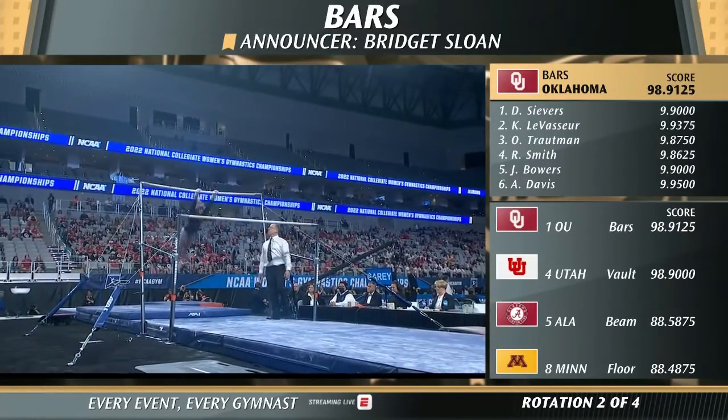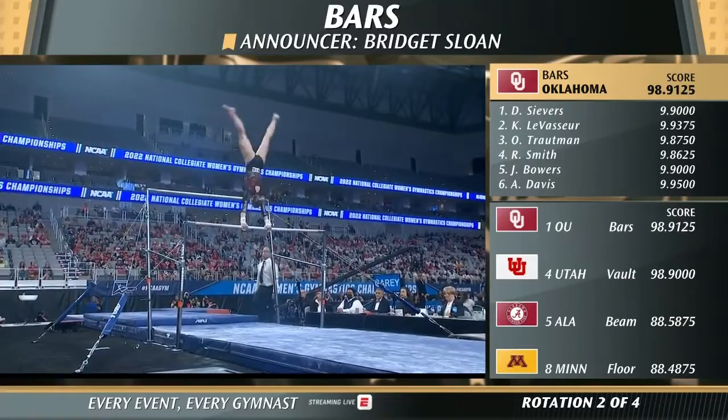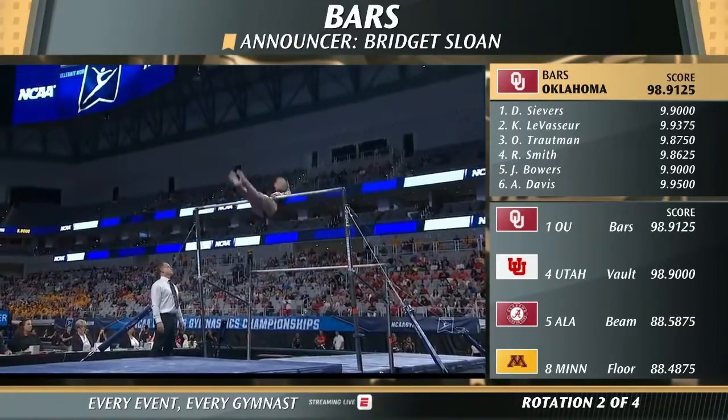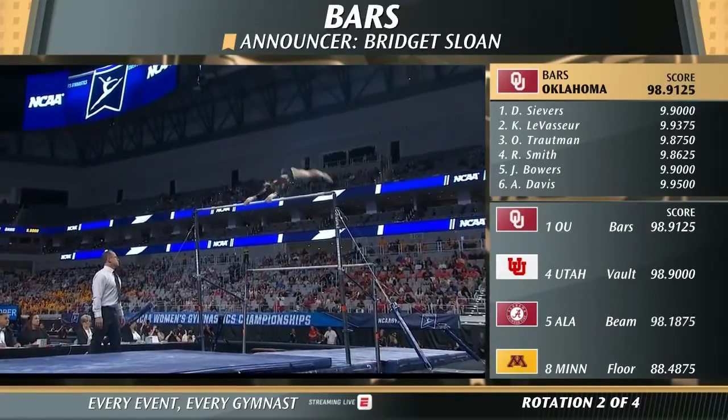Sheposh up to the high bar. This is a full twisting pak. So well done. And a Sheposh with a half up to the high bar of Van Leeuwen. And the dismount.